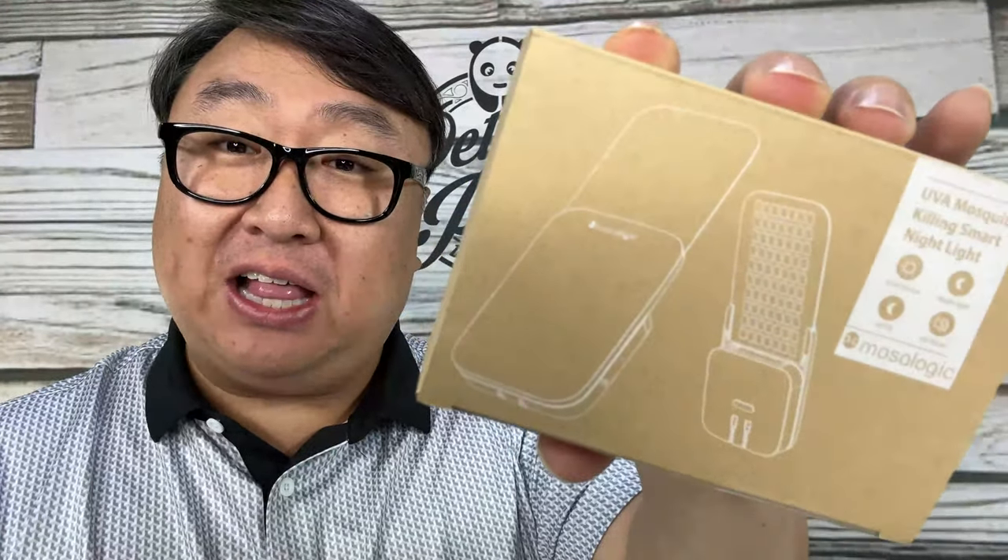Is this the bug trap you should have? What's happening Panda Nation, Peter Von Panda here. This is a little LED light bug trap and I wanted to check this out because I've actually used the Zevo light traps in the past and they have worked pretty well, but I was looking for something that might be cheaper, smaller in size, and more effective than the Zevo traps.